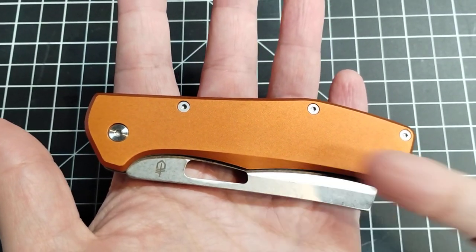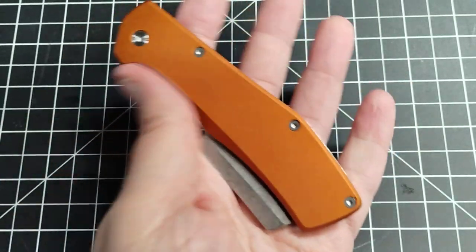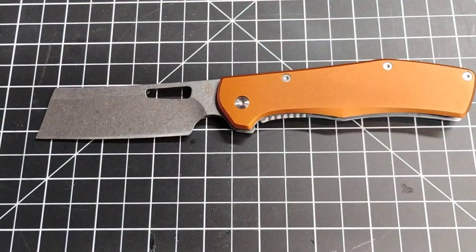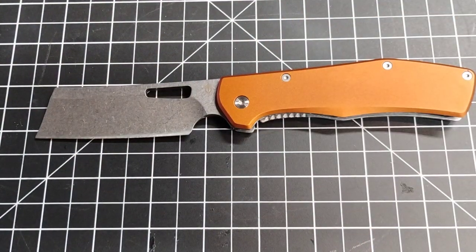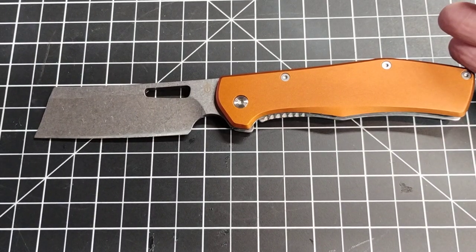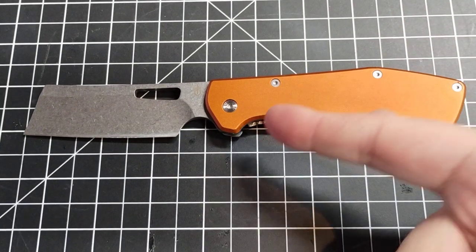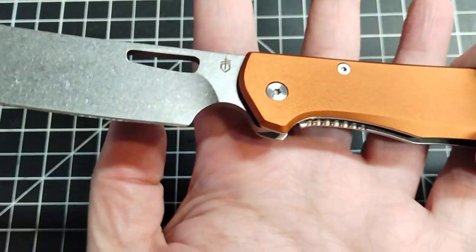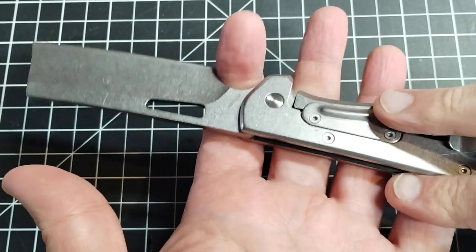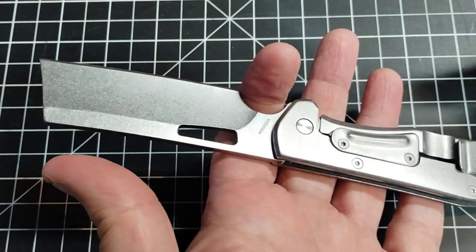You might notice it has that little hole that you can maybe flick with — I'll tell you right now you cannot flick this thing, the action isn't good enough. The ergonomics on the handle are pretty good; you can get your entire hand on it no problem. The choil here is a very nice size — deep enough to really choke up nicely.